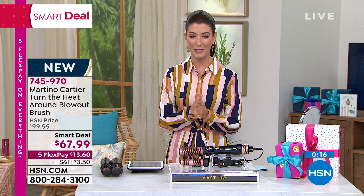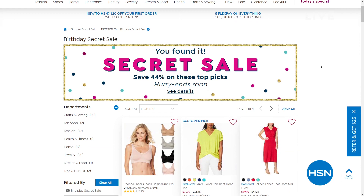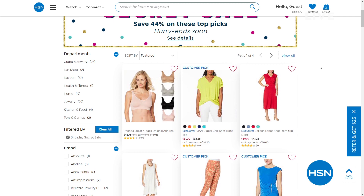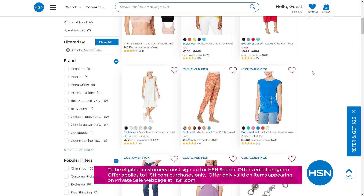Something else is going on here today — HSN is giving you something special as we celebrate our 44th birthday: an online-only secret sale. All you need is the secret word 'confetti'. Just type it into the search bar and you'll get an additional 44% off some of our great top picks. There's a mix of assorted products including fashions, beauty, home, and lots of great ways to shop and save. The five flex pay on everything ends in less than three hours.